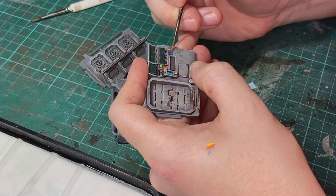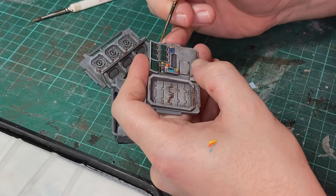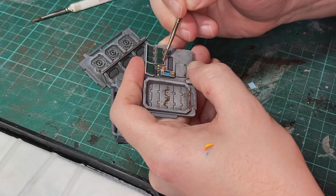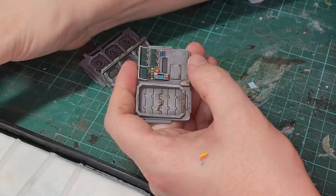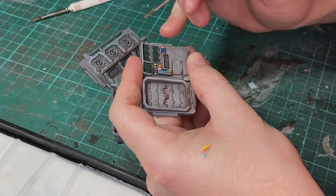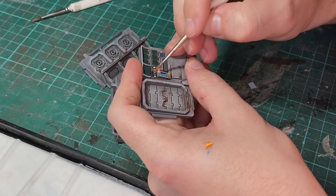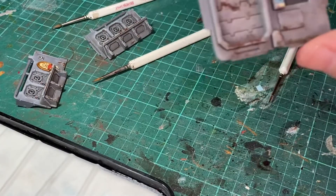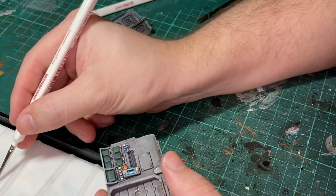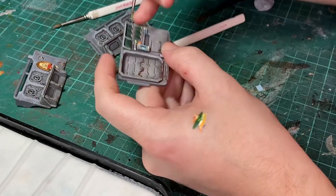Then, using the lighter colours, we're going to add a highlight to the edges of the screens and buttons. On some of the larger screens, I'll use a mix of the two colours for the first highlight, working towards a third highlight of the final lighter colour.